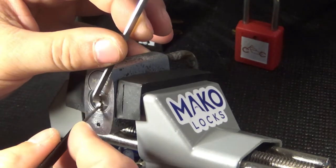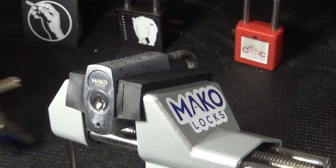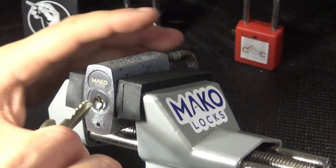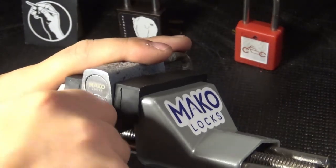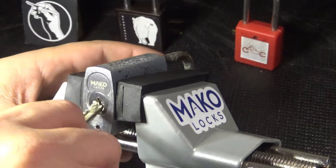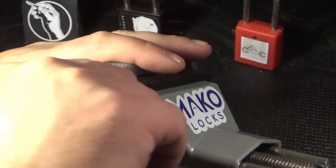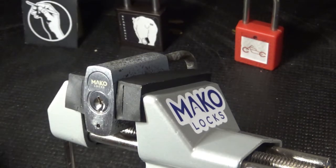Bring her out to show you. Okay, come back in and we're going to lock it back up. I'll show you with the control key in — it's not coming out. I'll open and close it. I'll go ahead and show you that the lock beds still work. And now we are on the hunt for the operating shear line.